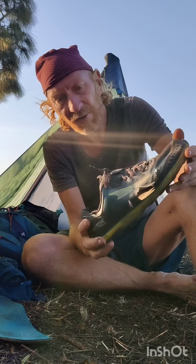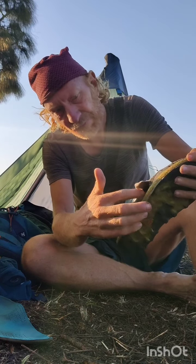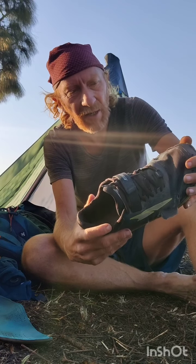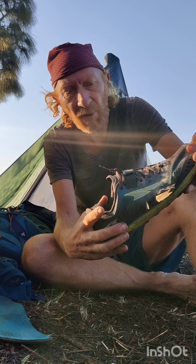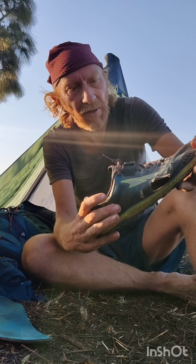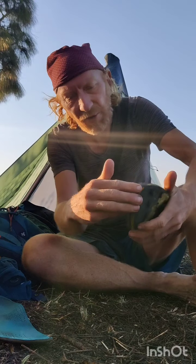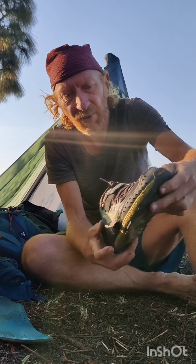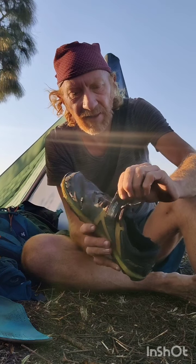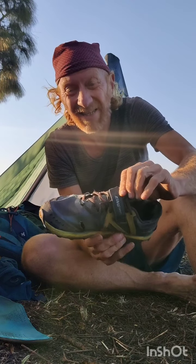Altogether this shoe has easily lasted around 2500 kilometers. The upper mesh on the sides eventually starts tearing — as usual with any shoe — but it held up well for one and a half months at 2500 kilometers. The frame is still perfectly intact despite a lot of abuse.